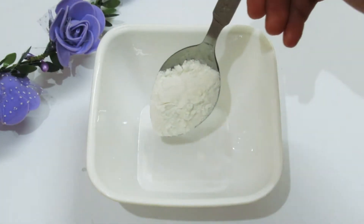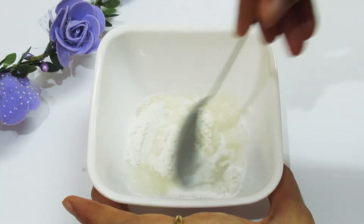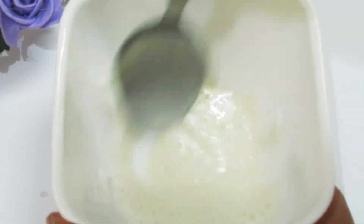So for this face pack, we will add 1 tablespoon of rice flour and 2 tablespoons of green tea. Green tea will detoxify our skin and keep it hydrated. This face pack gives you glowing skin. And if you have dark spots or blemishes, you can use this face pack twice a week.